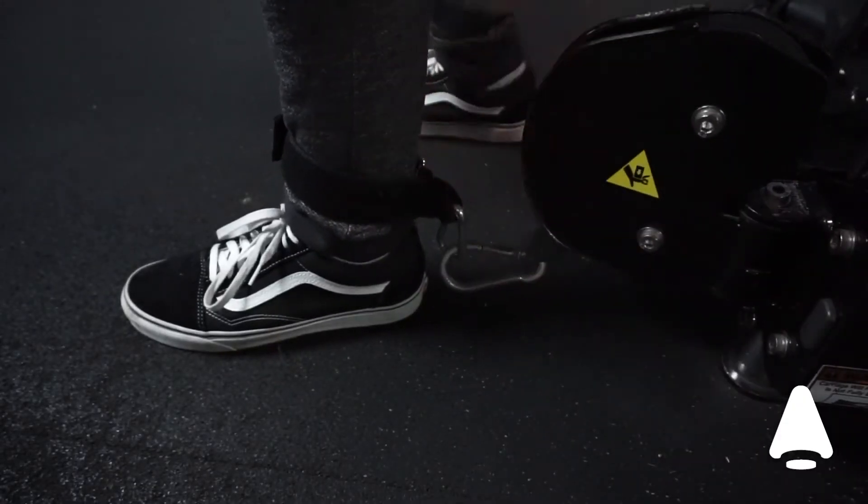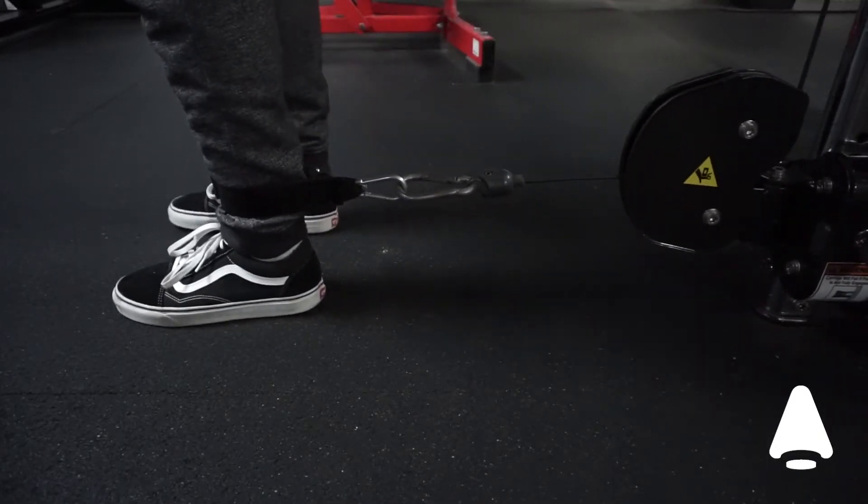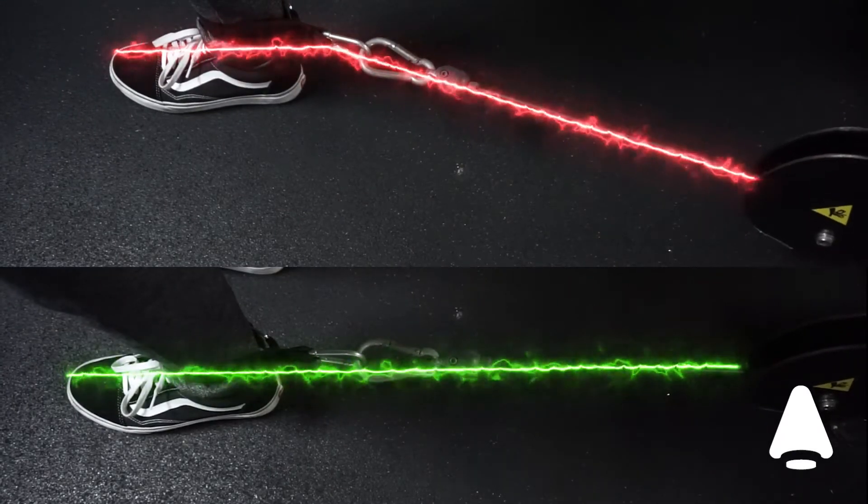Attach your ankle strap to the cable. Then turn your back to the cable and stand about one foot in front of it. Make sure the cable is in a straight line from the cable pulley to your ankle.